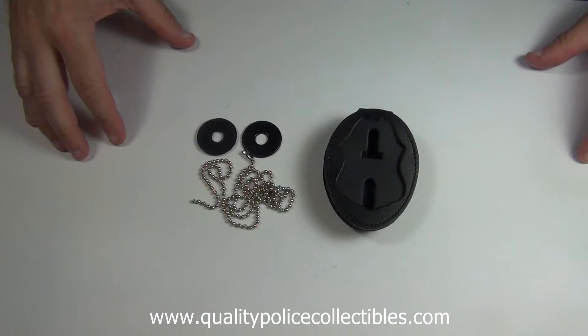You can find the cutout for your badge at www.perfectfitusa.net. We have over 1,400 different badge cutouts — we probably have one for your agency.